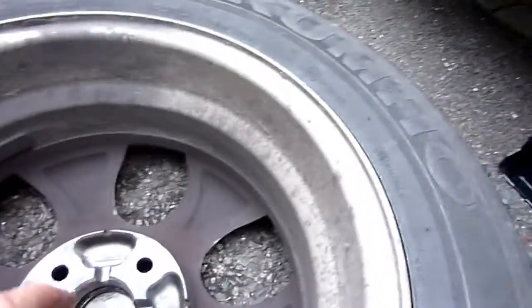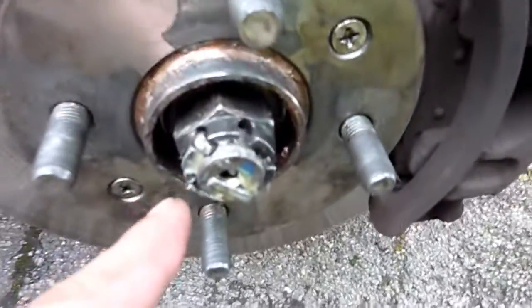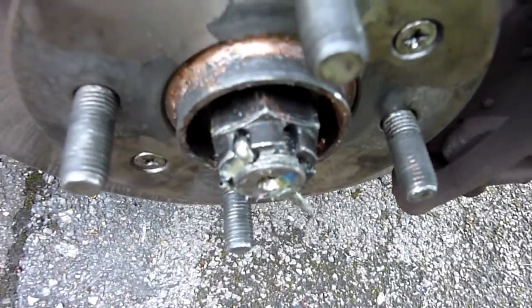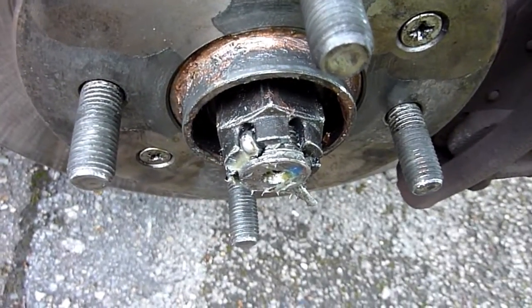Changing the knuckle. First job: take off the wheel, take off the cap, then put the wheel back on and crank off the hub nut.